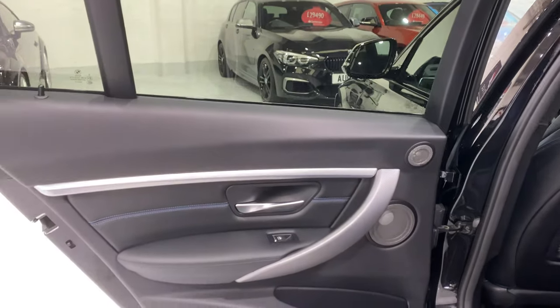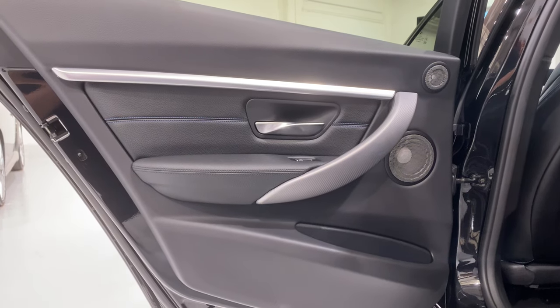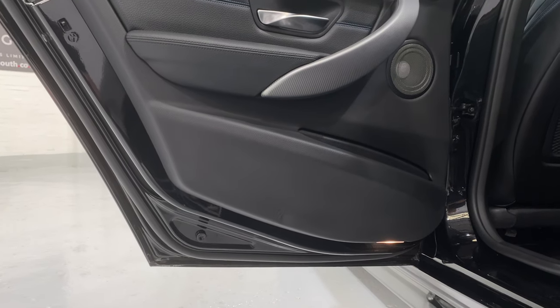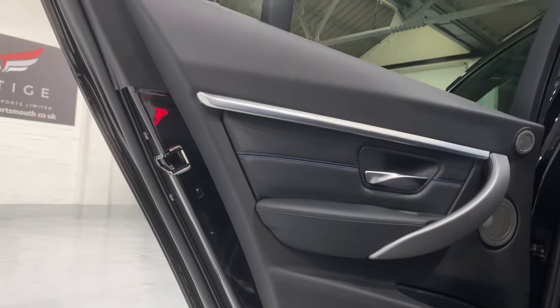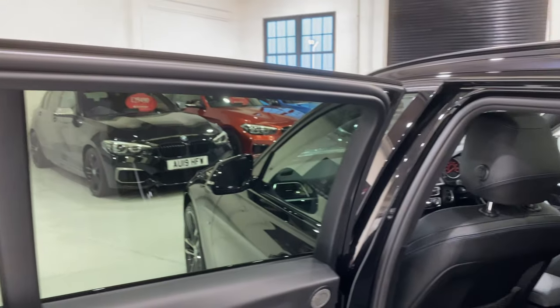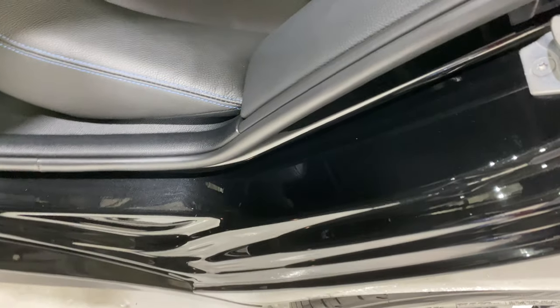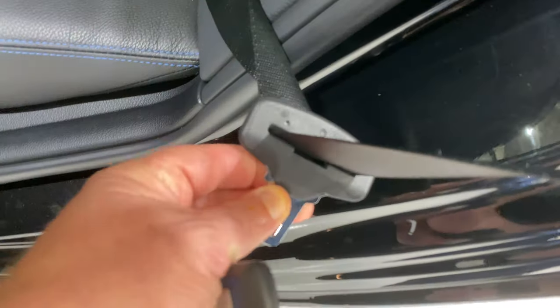Going into the rear, you can see the Harman Kardon speakers. All the door handle — no scratches on there. We've got the puddle lights underneath, lovely and clean. Just look at the edge of that door. All the rubbers around here — no damage. Sometimes you get dents and scratches where seat belt buckles get jammed and scratched on this piece here, but there's none of that.